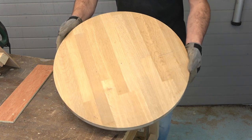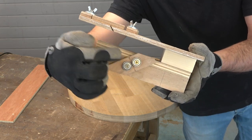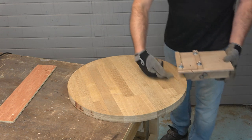Here I have the wooden circle that I made in a previous video. And now in this video, I will use the Jigsaw Jig to cut a bevel all around the edge of this wooden circle.